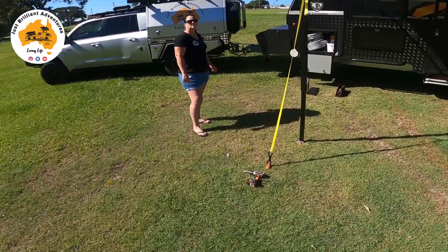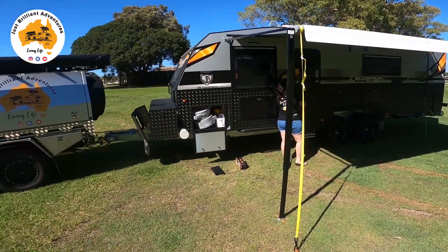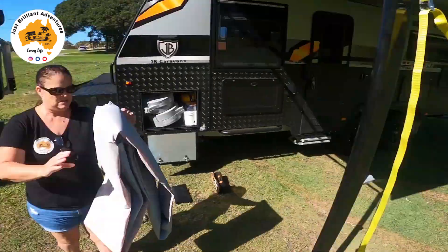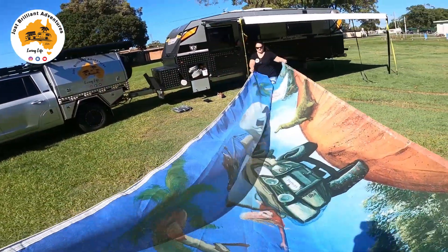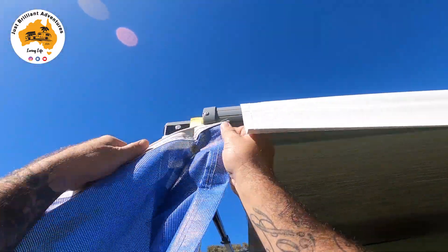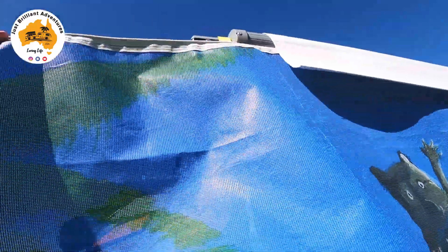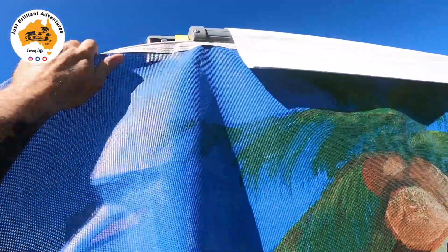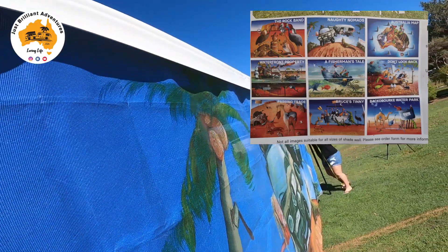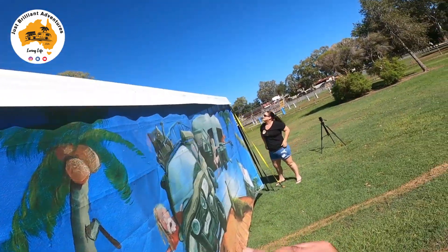All we're going to do now is put up a privacy screen — the one from Extend Outdoors — and give you a look and show you how it goes. I just had to loosen that off so I can get the actual screen in through the little slot there. Easiest way, just fold it out. Start with Roz's end and feed it through — it just goes in the little groove. I'll get Roz to walk it along as I feed it. Obviously if you're not tall enough you might want to do this while it's a bit lower, then raise it up.